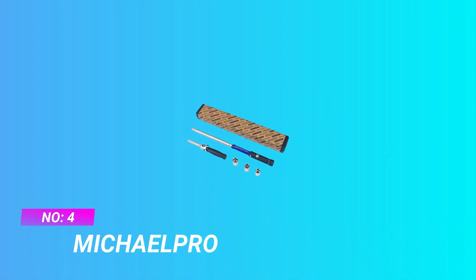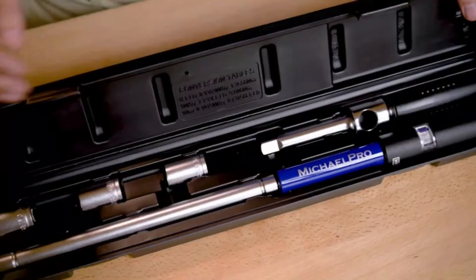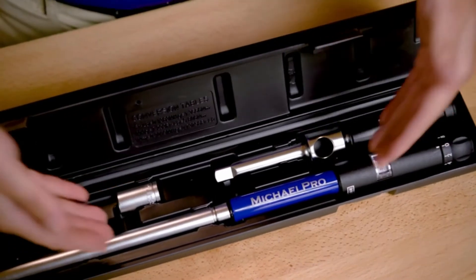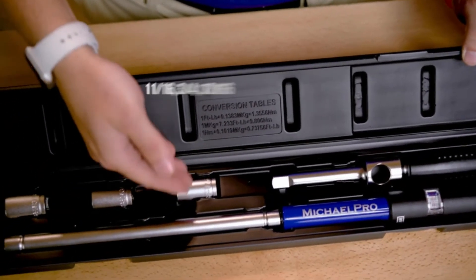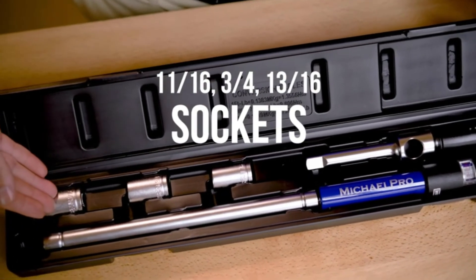Number 4: Micheal Pro Dirt Bike Torque Wrench. Changing tires is a breeze with this torque wrench set. With a highly robust ratchet mechanism for clockwise direction and a range of work from 70–170 Nm (50–130 ft-lb), it allows you to perform any task efficiently.